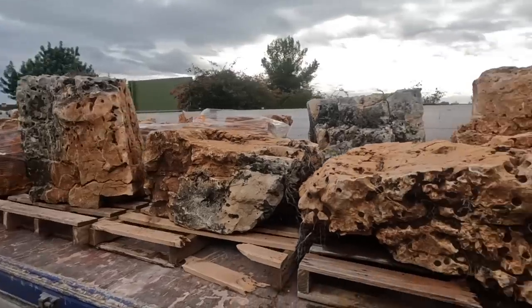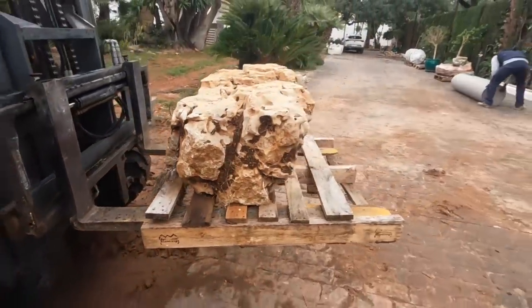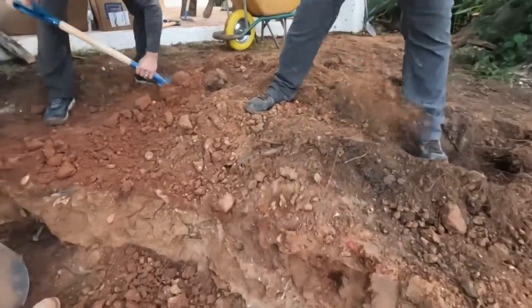Some of the rock finally showed up — though I don't know if it's good news. The rock was actually supposed to be here before we got here. Our first load just showed up. It's something like three o'clock on Monday. We were hoping to have rock starting to go in sometime Saturday, and we are still digging.